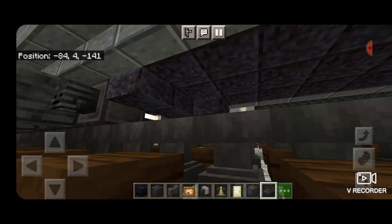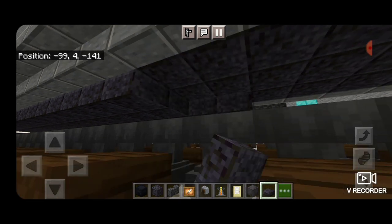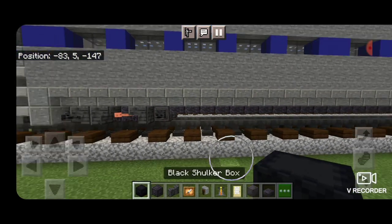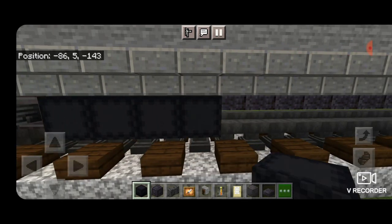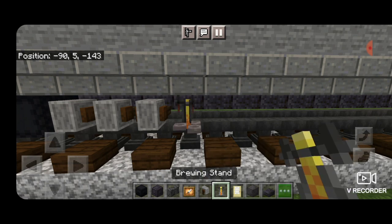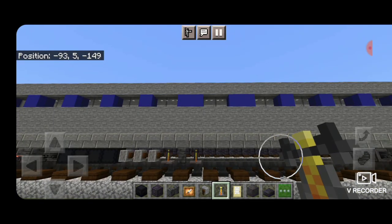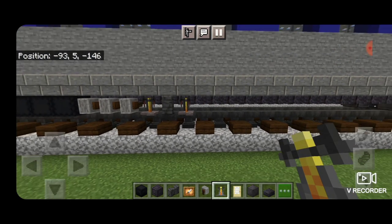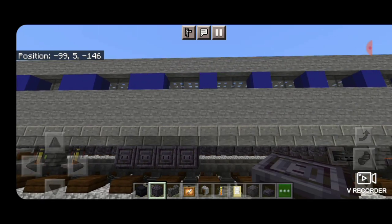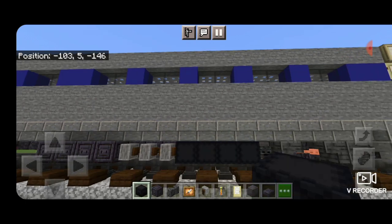Now we're going to come underneath the car and fill this whole bottom middle three with polished blackstone slabs all the way down to the wheels at the other end. Then we're going to work on all the equipment down here. We're going to skip a block and put a row of four black shulker boxes, then three sideways grindstones, then a brewing stand, a polished blackstone wall, and a brewing stand. Then continuing on, skip two blocks over and put four chiseled polished blackstone blocks, then three sideways grindstones, and then four black shulker boxes.